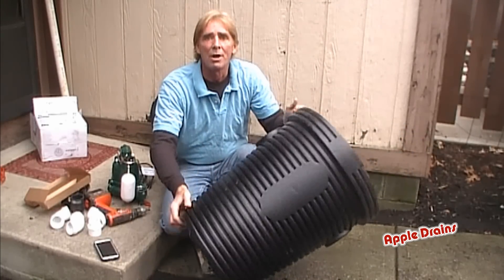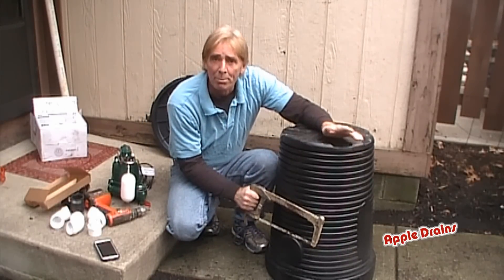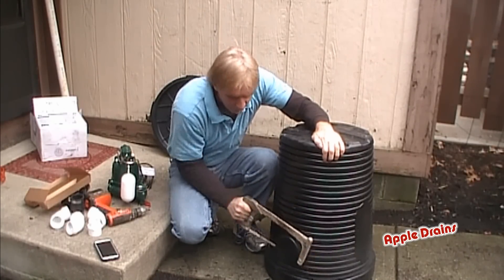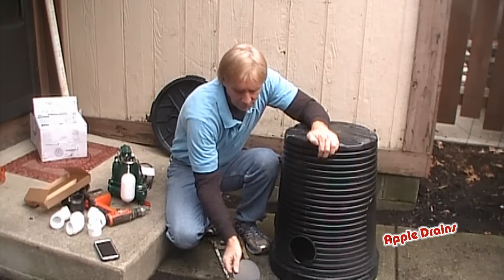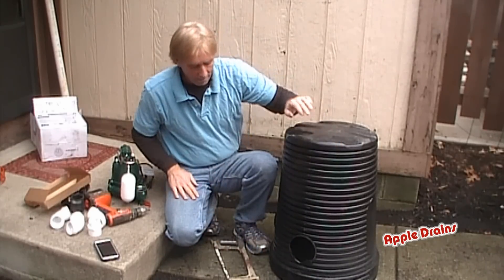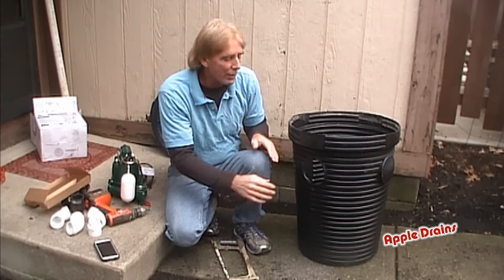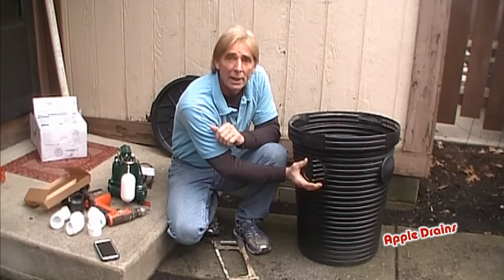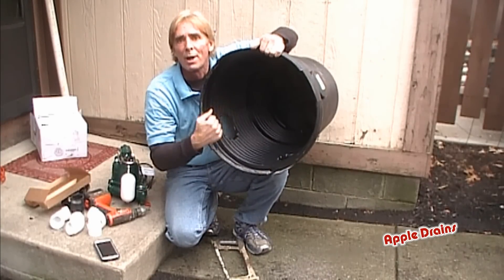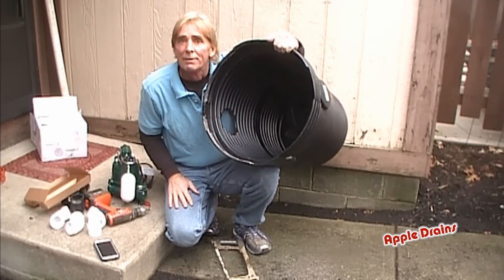So let's just turn this upside down. You need a hacksaw — go ahead and set it up on the nipple and cut it off. Pretty simple, pretty quick. Now when we put this down into the hole that we dig, we're going to attach our pipe directly into this hole. It'll go into the sump pit and come out through that hole right there, dropping all the water down into the sump pit, and our sump pump's going to lift it out.